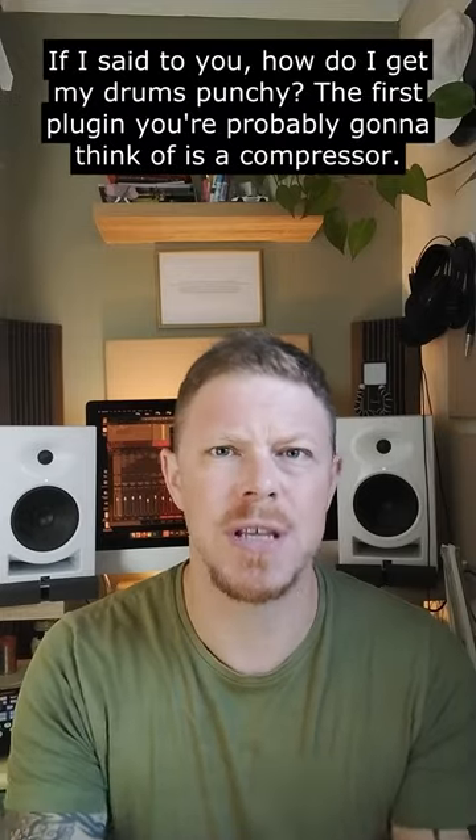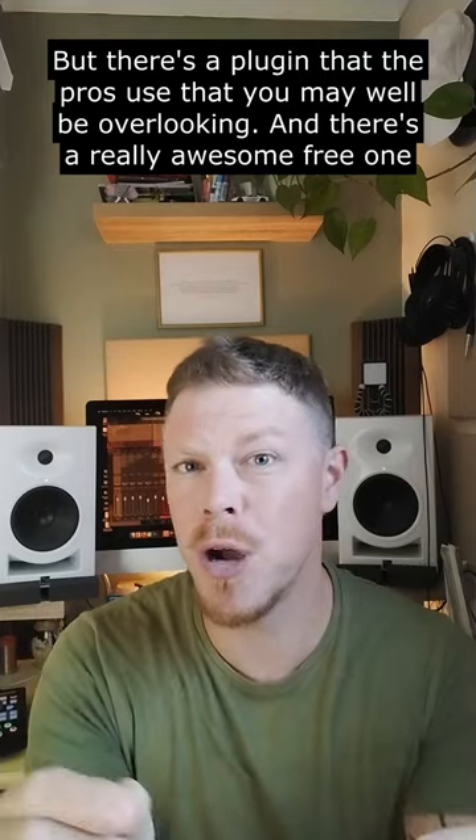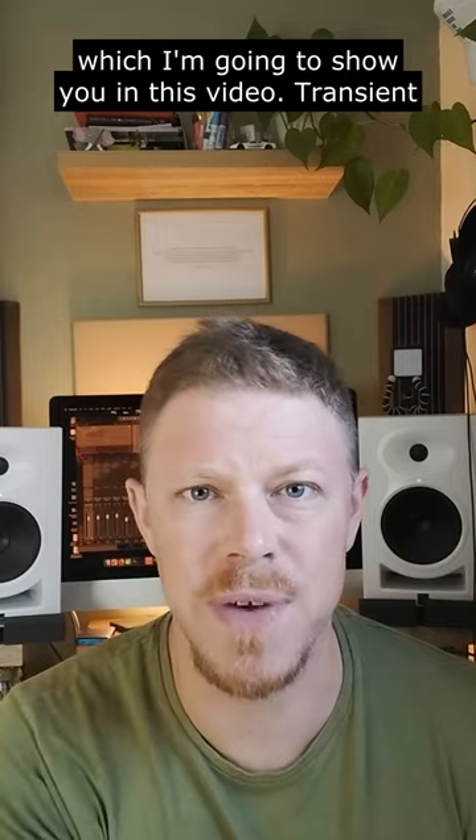If I said to you, how do I get my drums punchy? The first plug-in you're probably going to think of is a compressor. But there's a plug-in that the pros use that you may well be overlooking — and there's a really awesome free one, which I'm going to show you in this video.